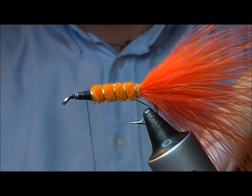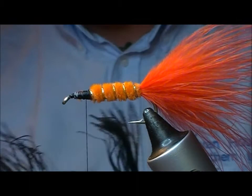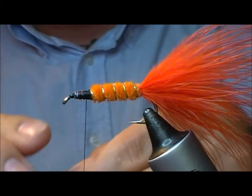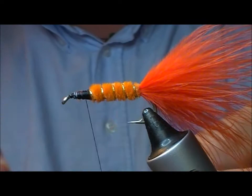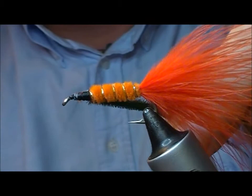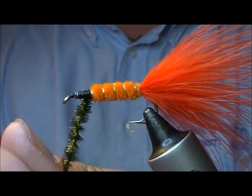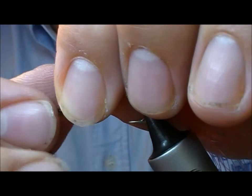Tie that up. The front of the fly is finished off with a bit of peacock herl, usually two or three or so. Now my own preference — a lot of people would tie them in by the base and wind them, but personally I prefer to tie them across their middle, slice it down, and then spin it to make like a dubbing rope around my thread. I think that makes it a bit more secure because there's also a thread core in the wraps.